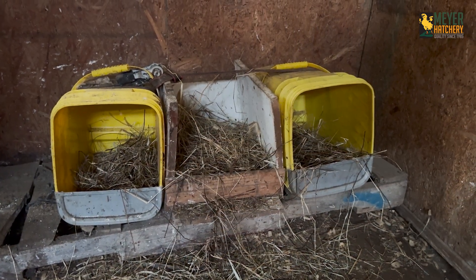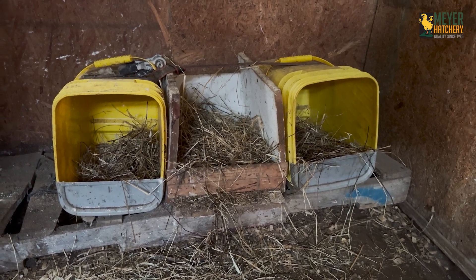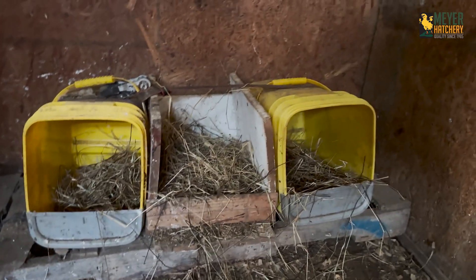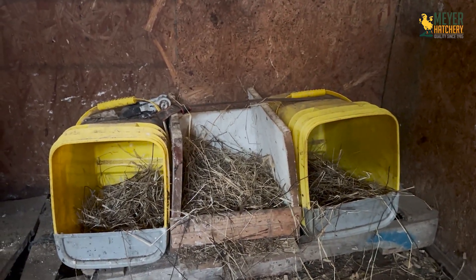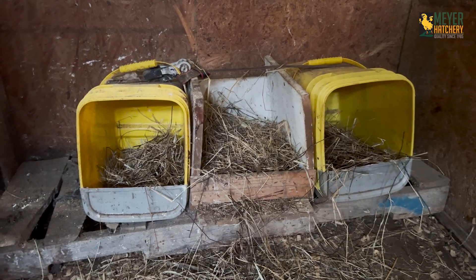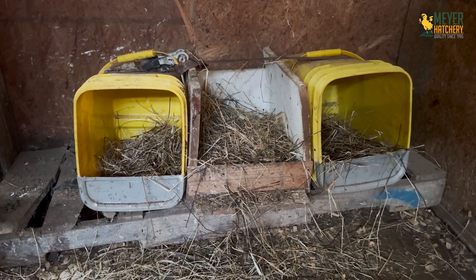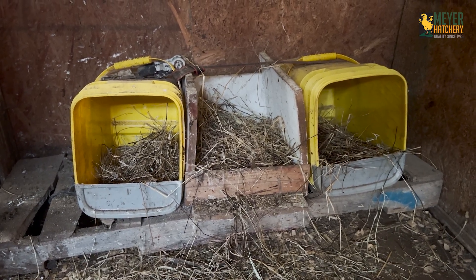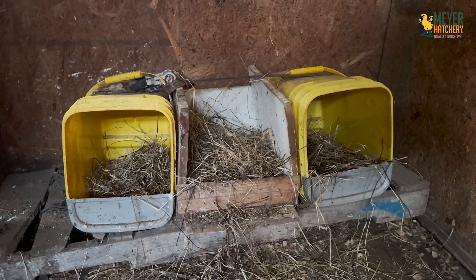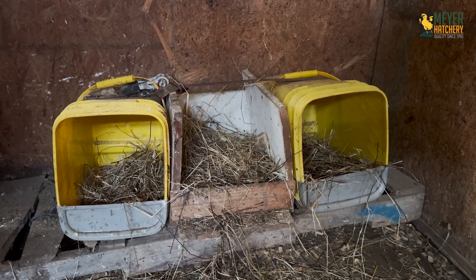This first recycled nesting box is made from cat litter containers that we got from a neighbor. We cut off the flap, added straw, and strapped them to a pallet. This small wooden nesting box in between is really just here for support. Currently our seven chickens don't prefer these, but when we had a much larger flock they absolutely used them. If I was going to use these again, I would definitely put them on cinder blocks for a little more height, since our birds seem to like nesting boxes that are a little bit higher up.